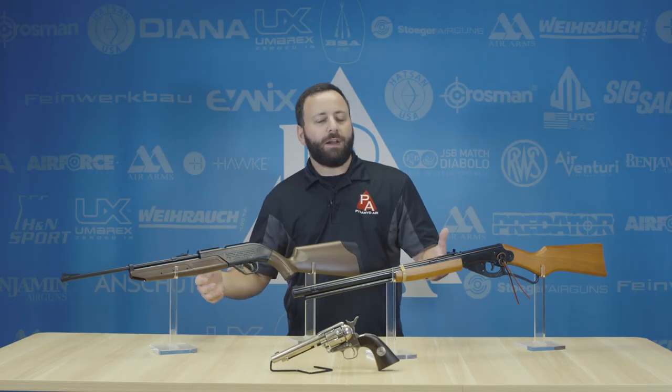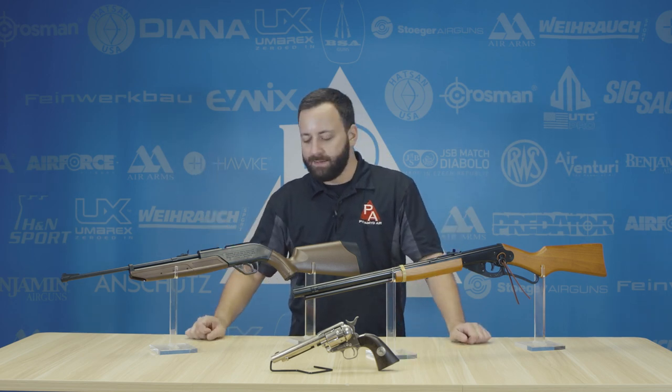What's up, air gunners? I'm Tyler Patner, and today I'm going to give you my top three youth air guns. Getting an air gun for a kid is kind of tough these days — there's not a whole lot of options, but there are some real classics and good choices for those with smaller frames and smaller hands.